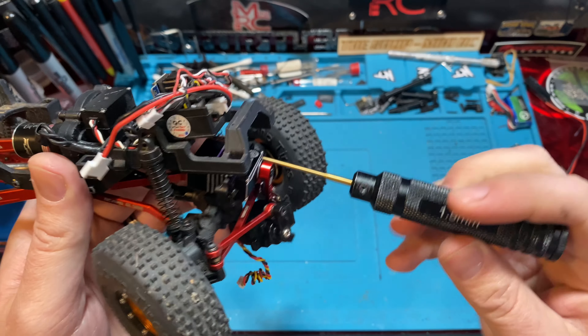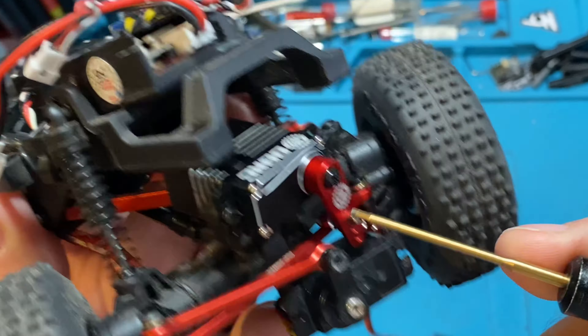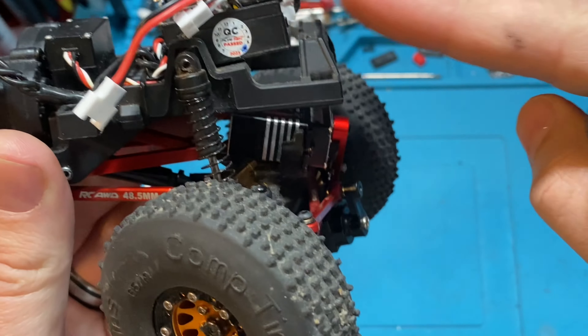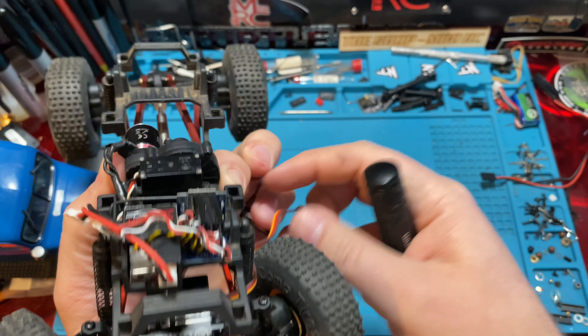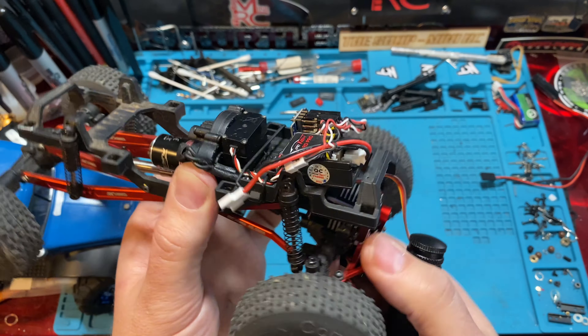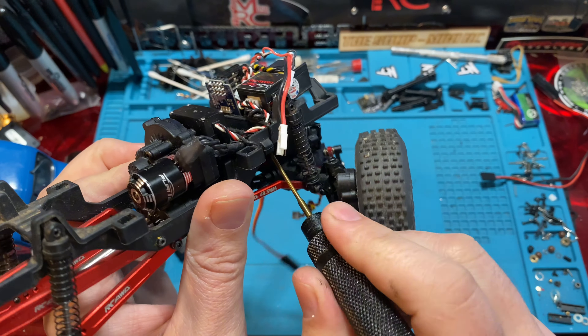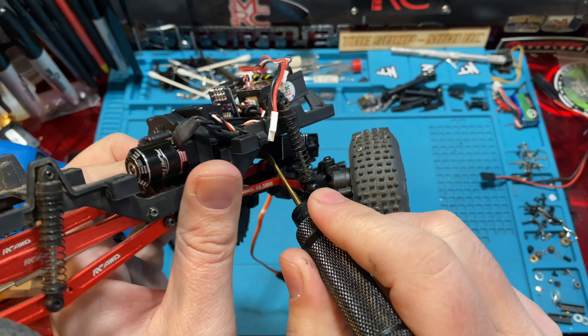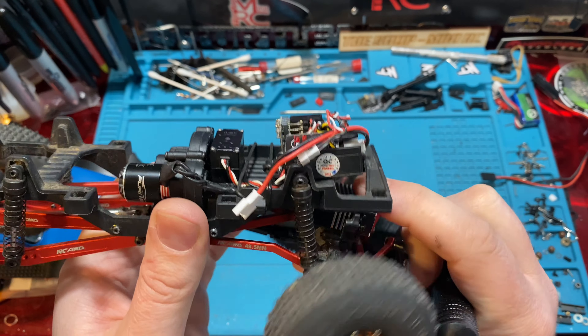Just get it to where it's snug and equal. Basically the bottom of the servo ear is touching the servo mount, but the top won't be because it's at an angle. Make sure you're not limiting your articulation because it's rubbing on that upper link. You can even take a Dremel to your servo housing and notch it out just a little bit to give yourself a little more clearance, but you don't have to.